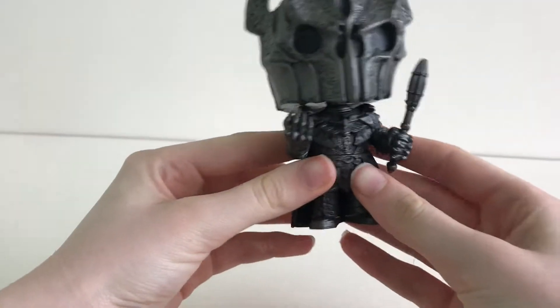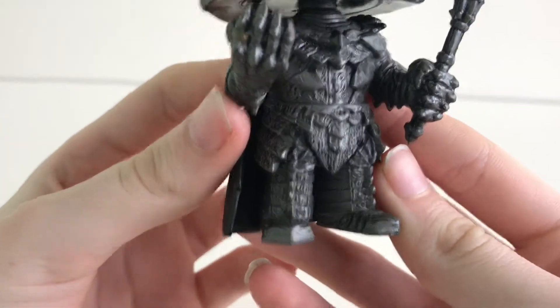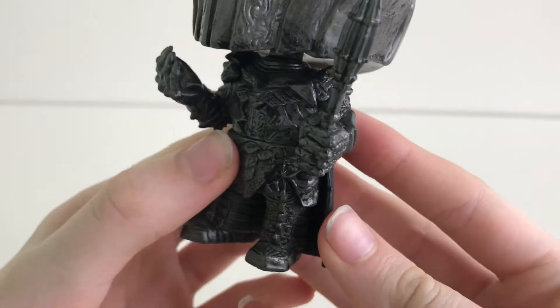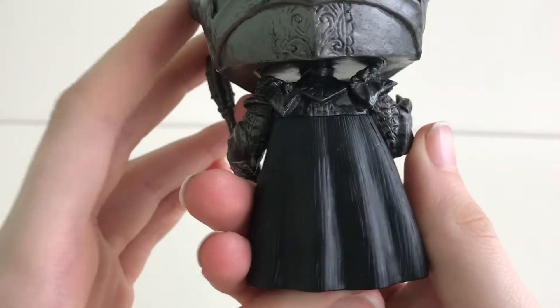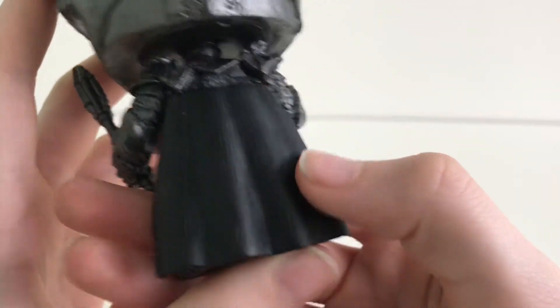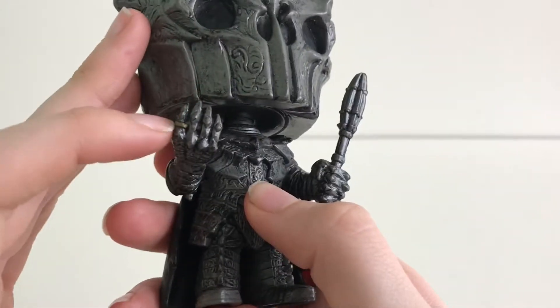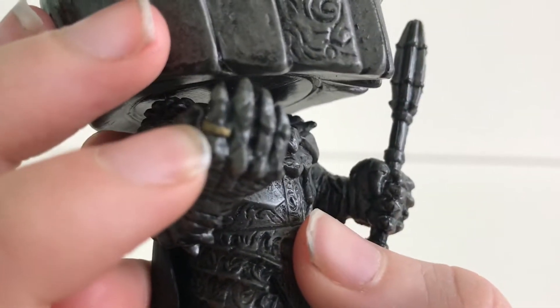Now let's look at him. There is exceptional detailing of the armour. As we get to the back of the pop, I love the cape — it is very smooth. And he is also wearing the ring.